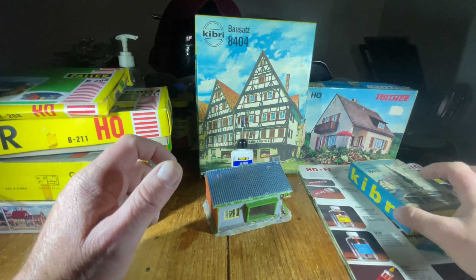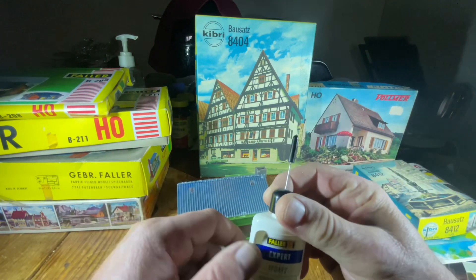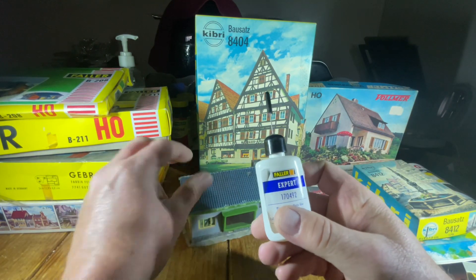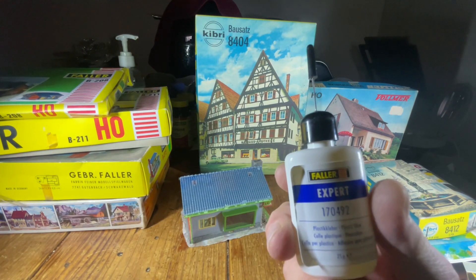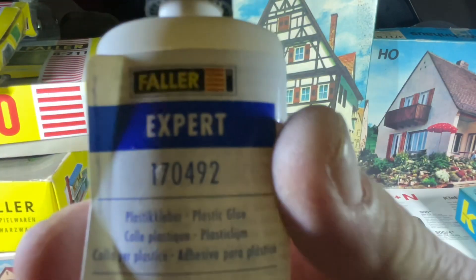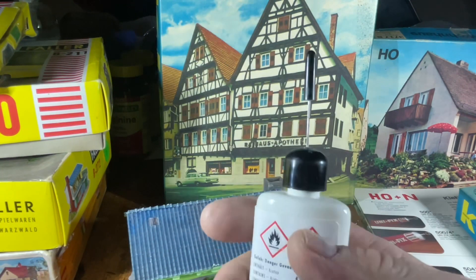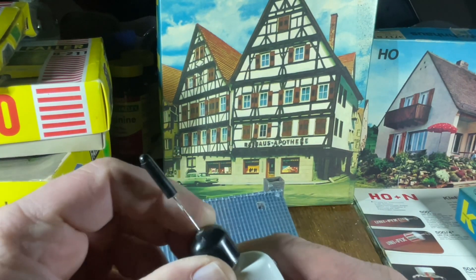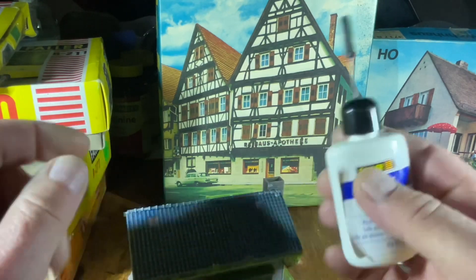I wanted to point something out. I bought the Faller glue, which is this here — the Expert 170492 — and this is the one they're currently selling. It has a nice dispenser on it.